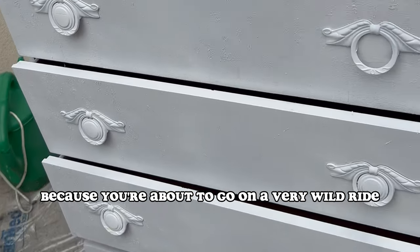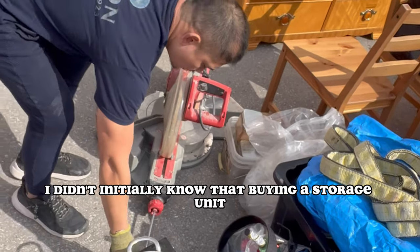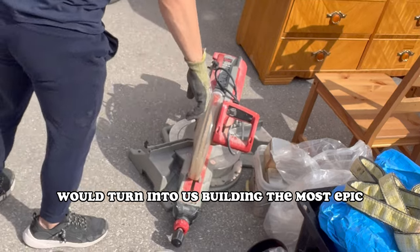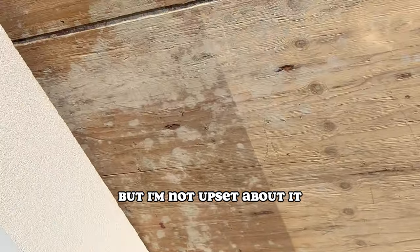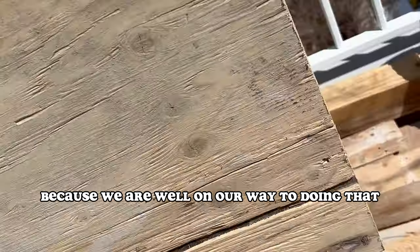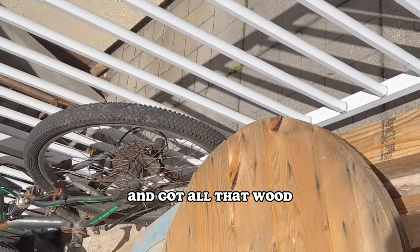You better buckle up because you're about to go on a very wild ride — this is a pretty crazy story. I didn't initially know that buying a storage unit would turn into us building the most epic balcony apartment garden this summer, but I'm not upset about it because we are well on our way. This is what happened after I purchased a storage unit and got all that.